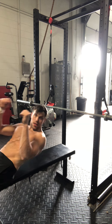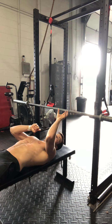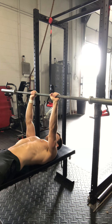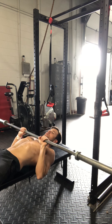Everything else as a normal bench applies. For me it's usually one to two fingers on the smooth part of the bar. Coming down, keeping those elbows tight.